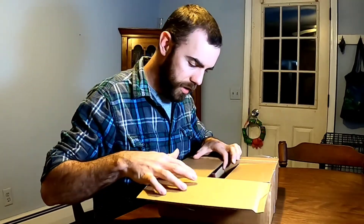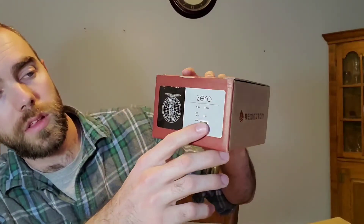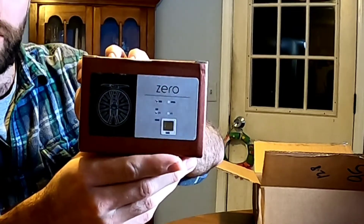Without too much more, let's open this up. I have two different cameras going so if you miss something over here you can see it over here. I ordered this off Amazon and it was here in three days. On the outside of the box, not too much going on — it shows the reel, the size, and the color. It says Made in Korea, so this is not one of the American made reels.